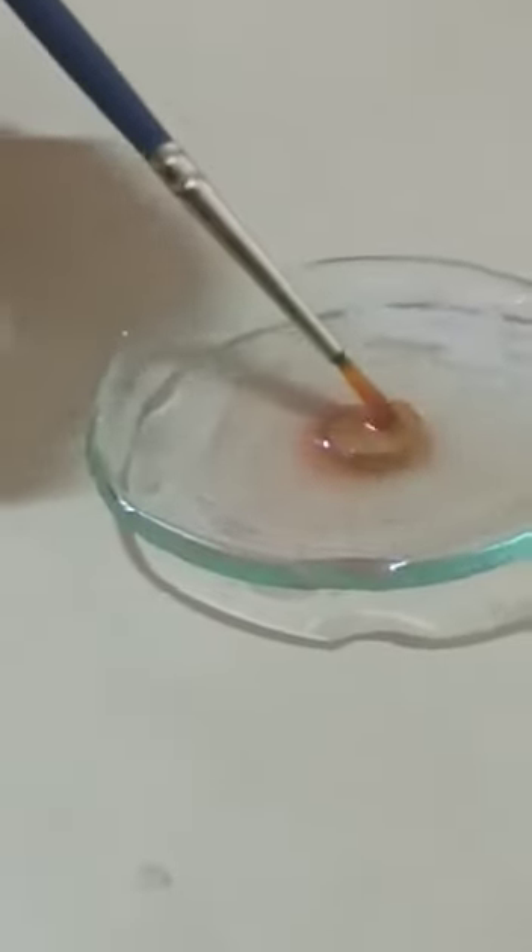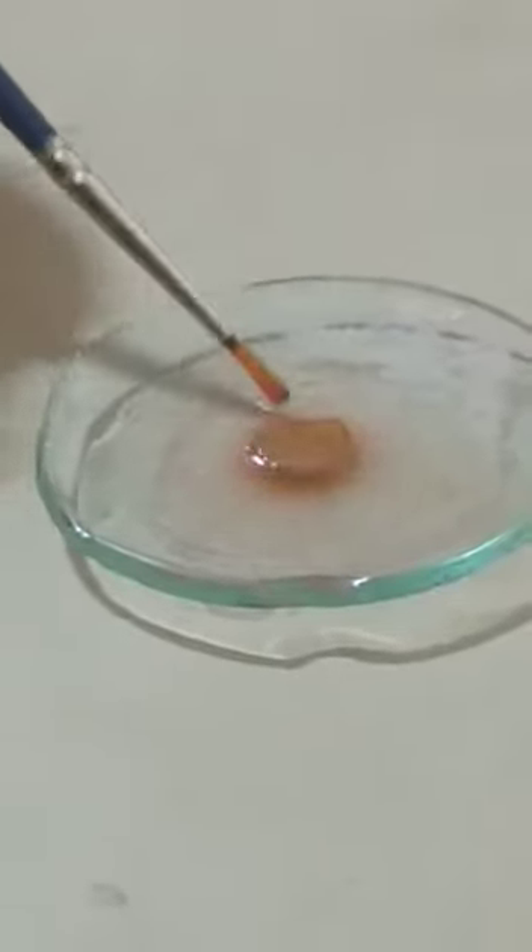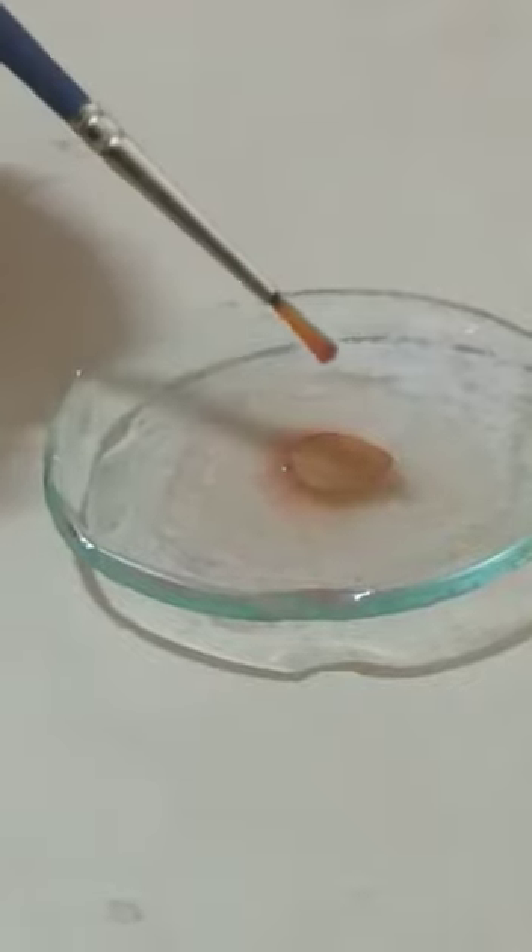Transfer this transverse section (TS) to the staining solution. This is a mixture of fluoroglucinol and concentrated HCl in a proportion of 1:1. Keep it for five minutes.